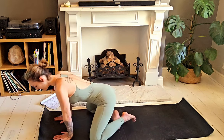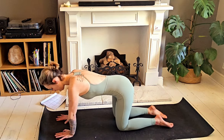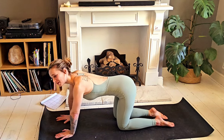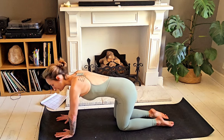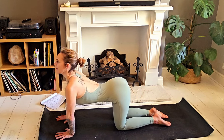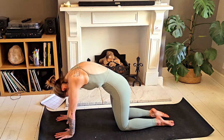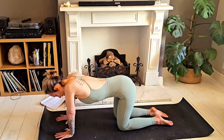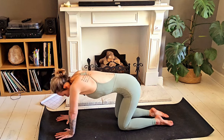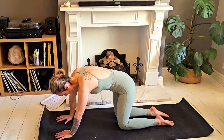Now making our way into a tabletop position. We're going to work through some gentle cat-cow movements — feel free to take whichever variation feels good to you, whether that's your normal or something a bit more free-flowing. This is your practice. On the inhale, send the chest forward, tailbone lifts high. Exhale, tuck the tailbone, belly draws in towards the spine, protract the shoulders. Maybe finding a bit more fluidity — whatever feels good to you and your body.